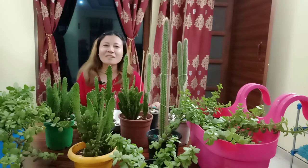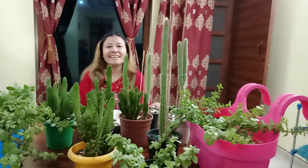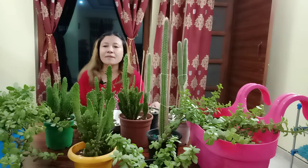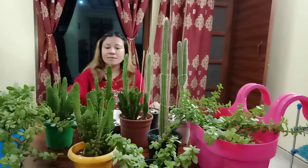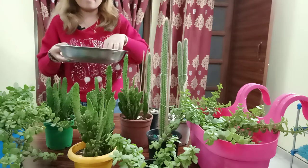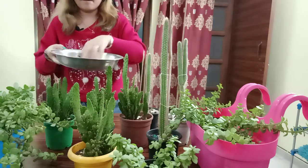Hello, hi everyone, welcome back to my channel again. I hope everyone is doing good. Today I'm going to show you what fertilizer I use for my plants. It's easy and available at home.